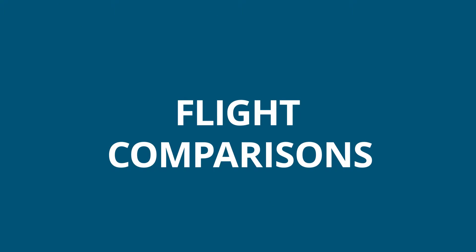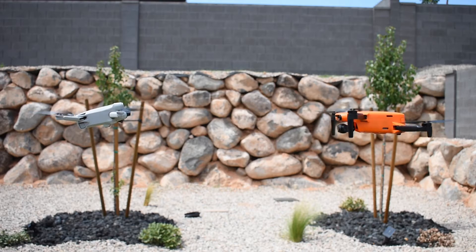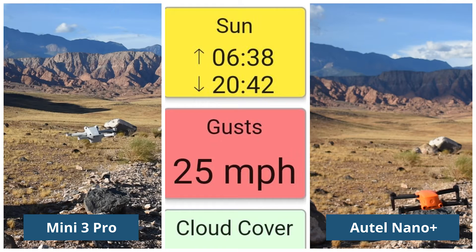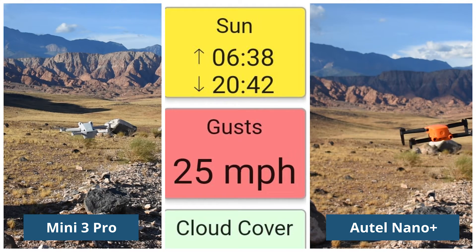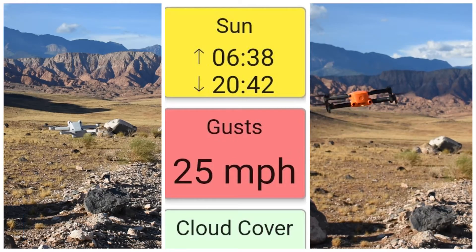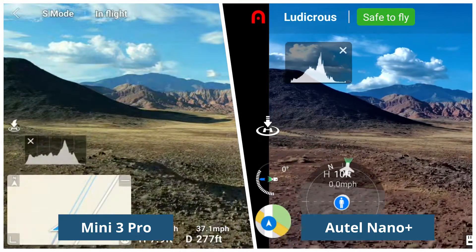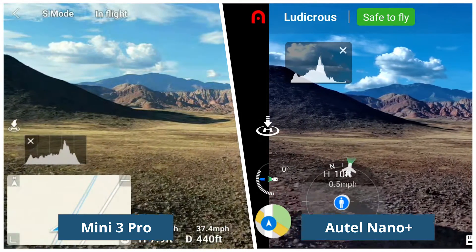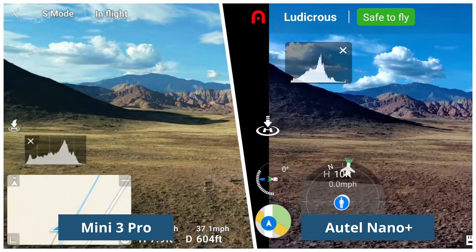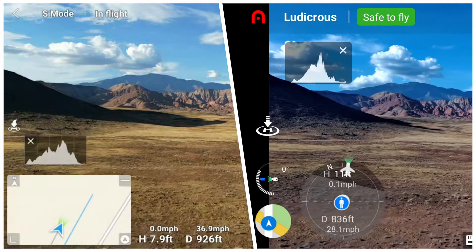We've talked about the manufacturer specification sheets — now let's do some head-to-head comparisons in flight. Although we were testing in some extreme wind conditions, in multiple tests the Mini 3 consistently handled wind and gusts better than the Nano Plus. The Mini 3 was surprisingly stable in high wind for a drone weighing less than 249 grams. Maximum speeds are very similar and hard to test accurately outside a lab, but across multiple tests there's not a huge difference — though the Nano Plus seems to be more affected by wind in speed tests as well.